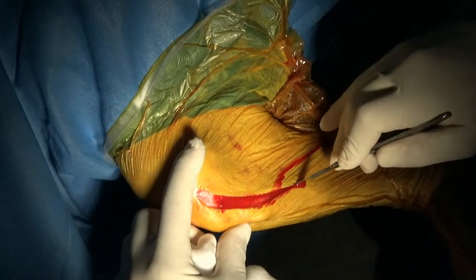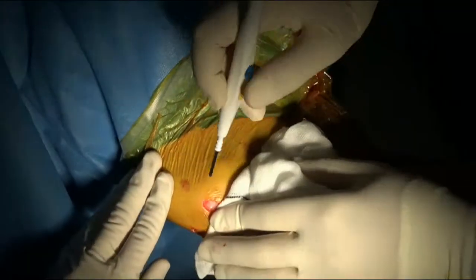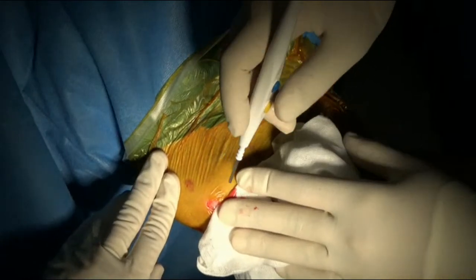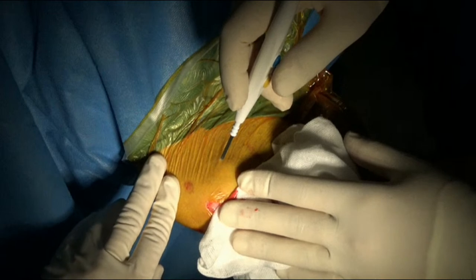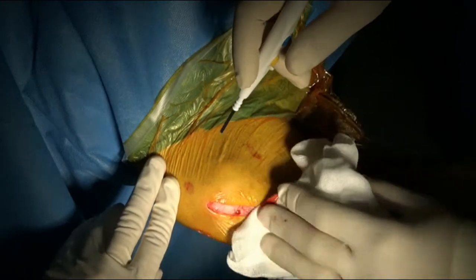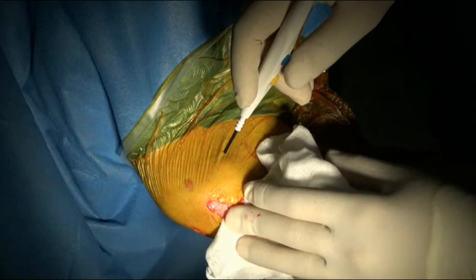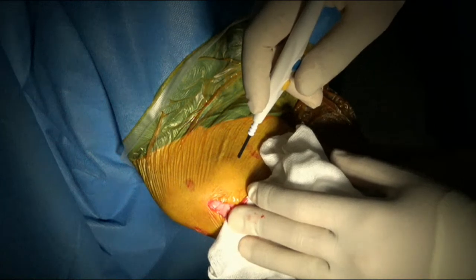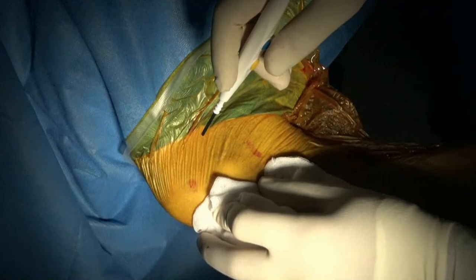So we're just getting started here. This is a middle-aged German Shepherd that has actually got pretty bad arthritis in its knees on x-rays. Surprisingly, the dog's not that lame compared to the amount of arthritic changes it's got going on. But sometimes German Shepherds can have a tendency to having pretty large amounts of osteophyte formation when they get arthritis.